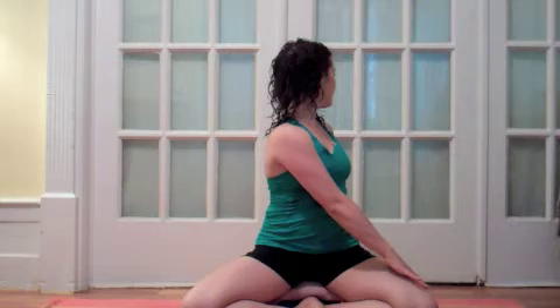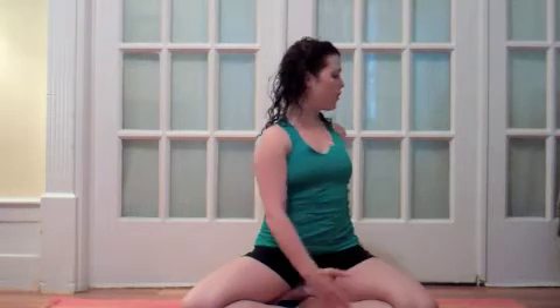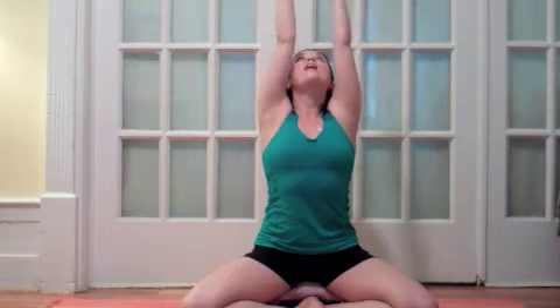Inhale, reach your arms up and overhead, lift your chest up to the ceiling, exhale, hands to your thighs. Repeat that, this time matching one breath per movement. So it will look like this. Let's go.